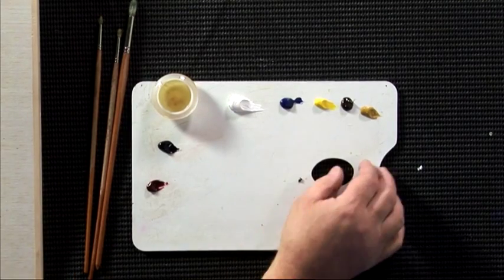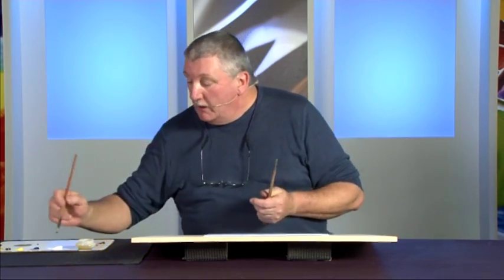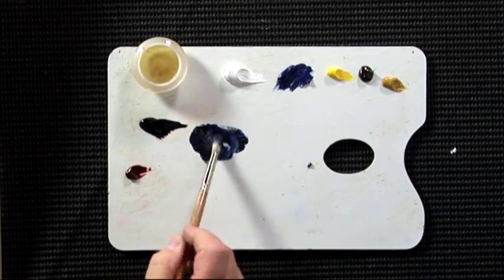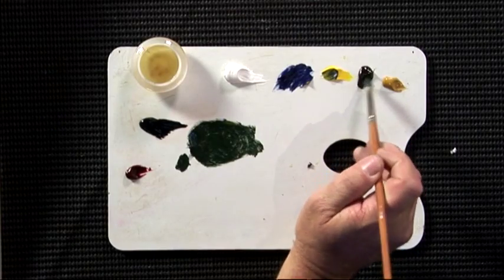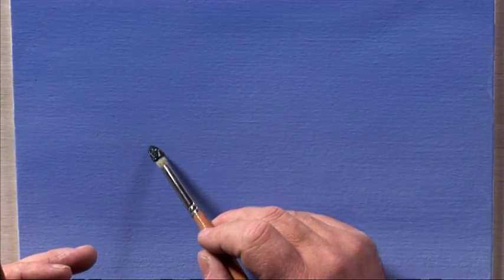Today I'm going to paint some middle distant trees using my favourite medium, Artisan water mixable oils. To start off I'm going to make up a shadow colour which is very dark — I'm using cobalt blue, Payne's grey, cadmium yellow, and to make it slightly earthy, a little raw umber. So we've got the mix ready, and I'm going to start.